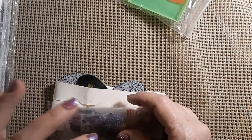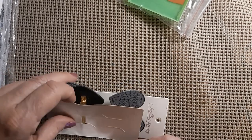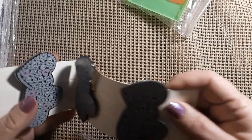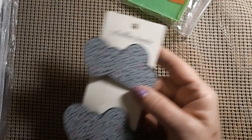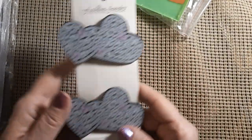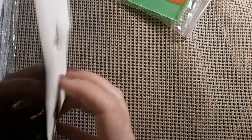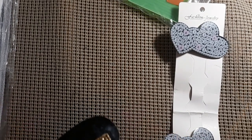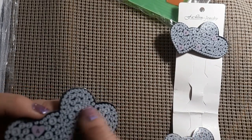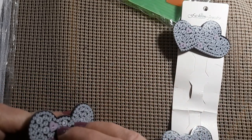Sometimes I use tweezers for the special drills and sometimes not so much. Let's open this up. Oh, it's hearts — I was thinking it was going to be swans. These are barrettes, like clips. They'll need to be wiped off after you get it done, and you only put the drills on one side. It comes with three of them.